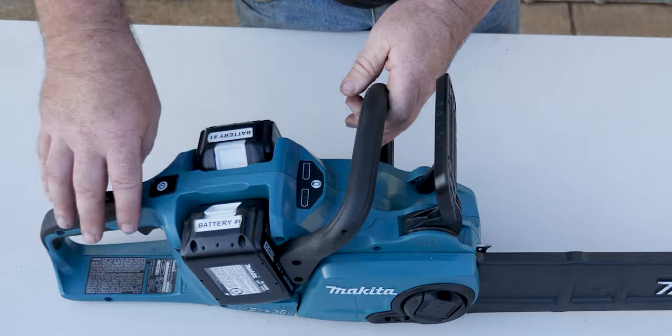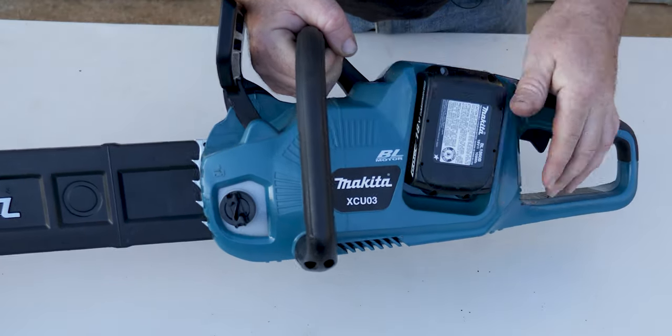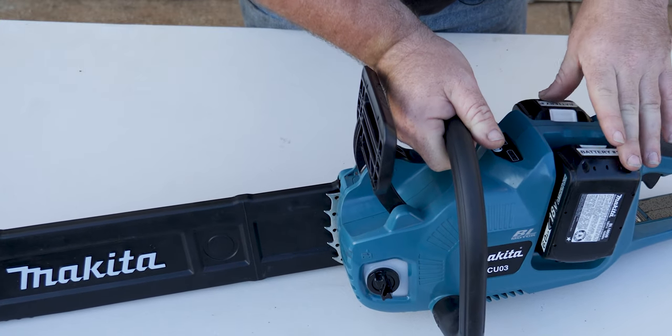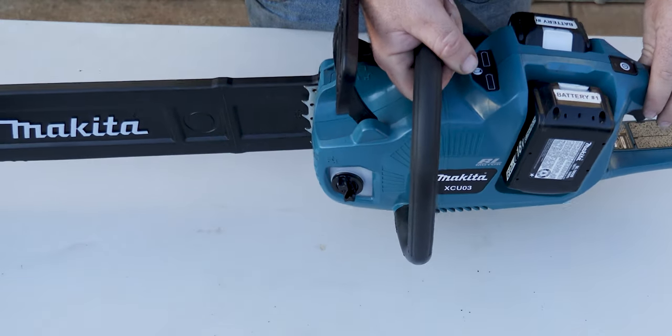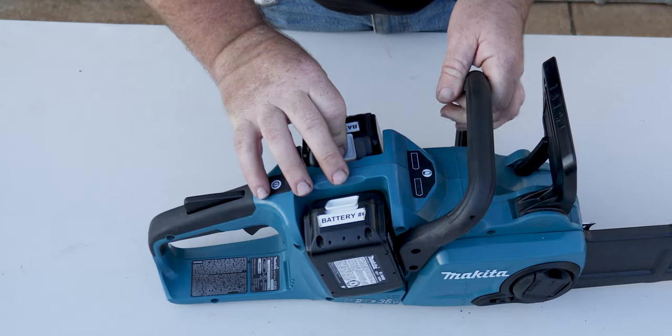This is the XCU03 model. It's a 36-volt chainsaw powered by two standard 18-volt Makita batteries — I've got the 6 amp-hour ones in there at the moment. To tell how much battery charge you've got, you don't actually have to take the battery out.